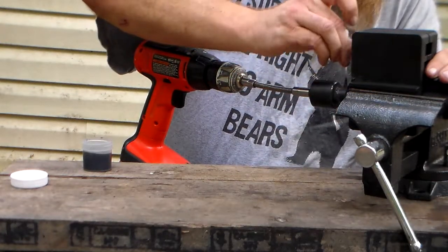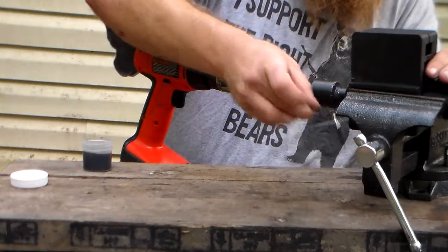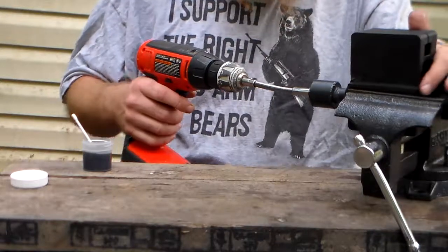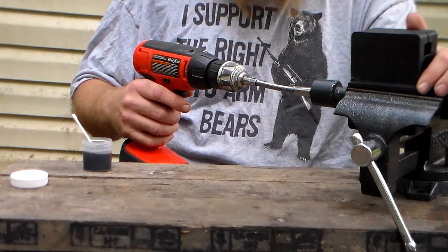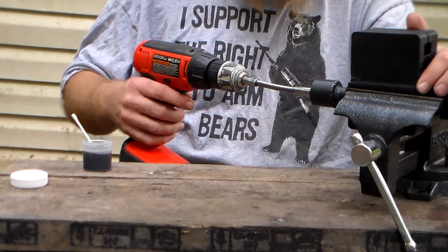This is a time-consuming process, but it's well worth it if it can improve the accuracy of the rifle. I've talked to a lot of people who've built bolt-action rifles, and they say that lapping the front of the receiver where the barrel connects is one of the very first things they do to improve accuracy.